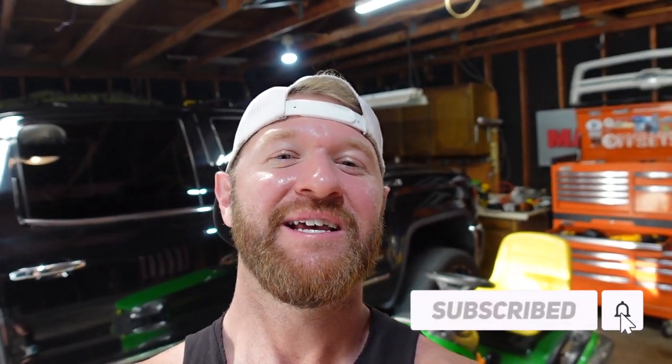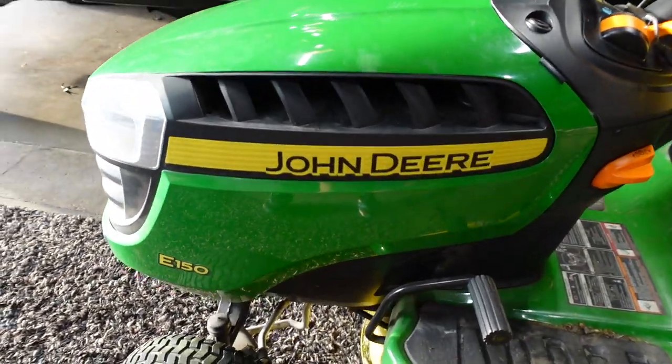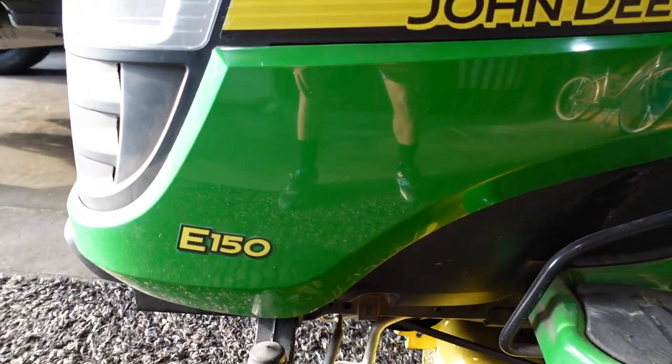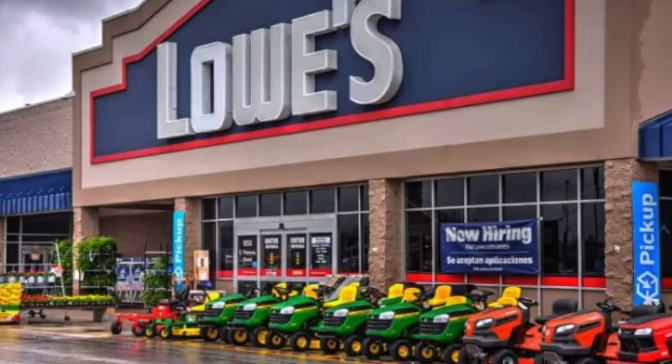What's going on ladies and gentlemen, welcome back or to the channel. As you can tell by the thumbnail, we got something cool for you today. If you're not currently a subscriber, please consider doing so — we do a lot of cool things, a lot of random activities on this channel. Anyway, as you can tell behind me, we do have this mower right here — this is my personal mower, this is the John Deere E150, that Lowe's/Home Depot special you see out front.